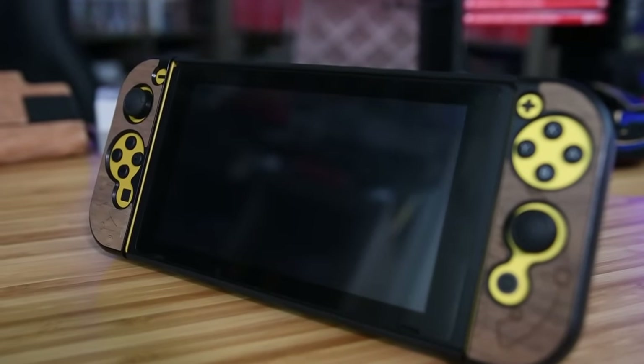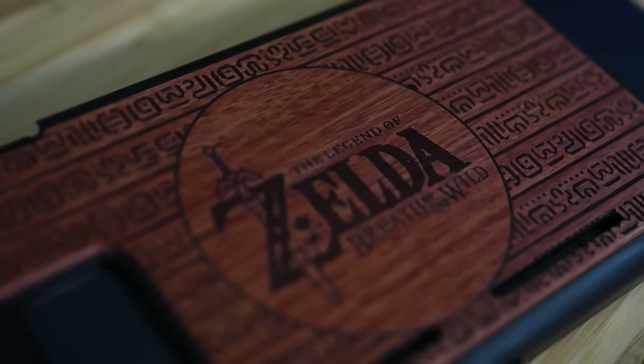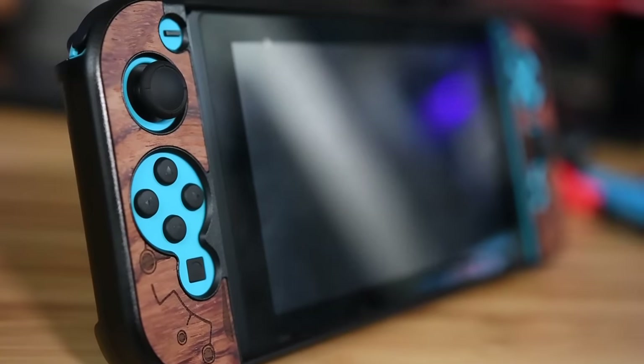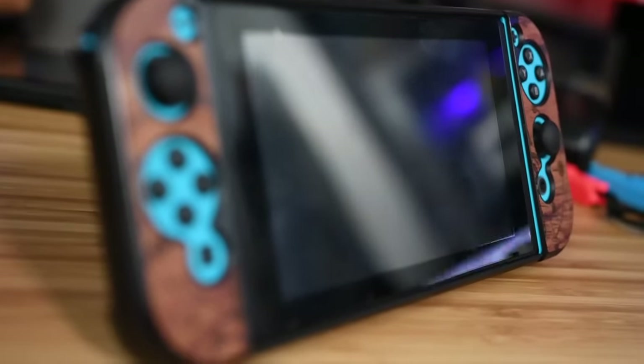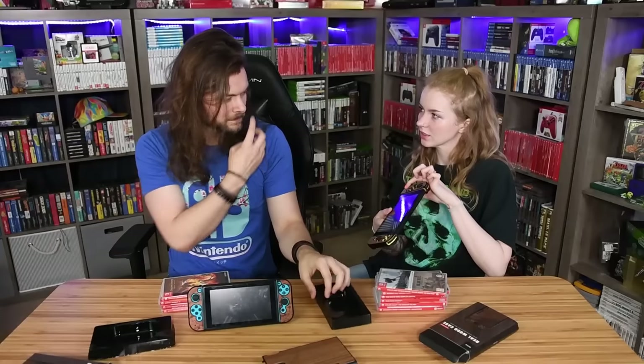That actually looks pretty nice. It was really easy to fit on. I think it would look way better with gray Joy-Cons but I don't think it looks bad with blue since it's Zelda — it kind of makes sense. It kind of has that Breath of the Wild look to it. It feels a little strange overall but I think it's a really cool one. I feel like this kind of works with the Pokemon thing too because it looks like little Unown symbols.